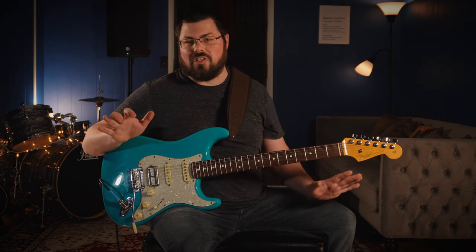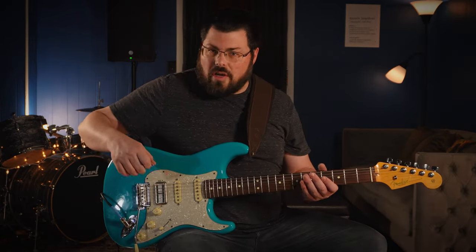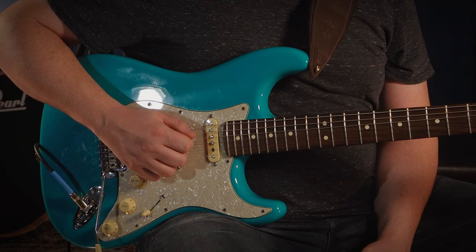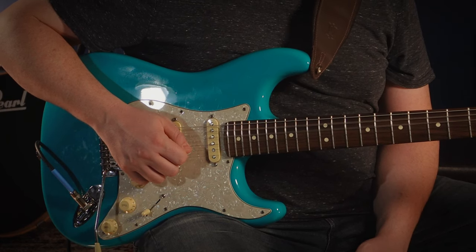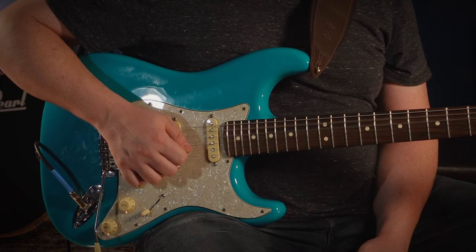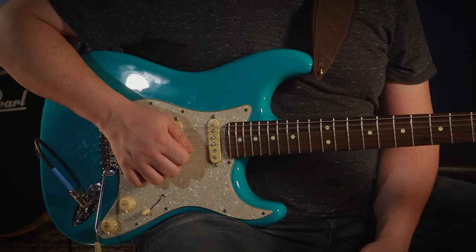Before we jump in and try to learn this whole thing, let's talk technique with both the left hand and the right hand first — just to make digesting the song way easier. Starting with the right hand, we need to be able to play two strings that are next to each other, specifically the fifth and the fourth string. The pick needs to be able to go through both strings and get physically stopped by the third string.